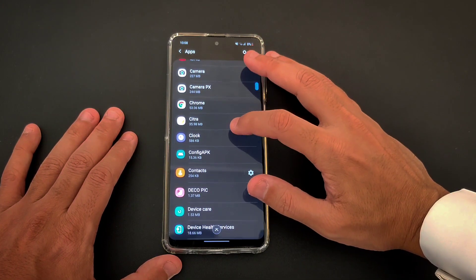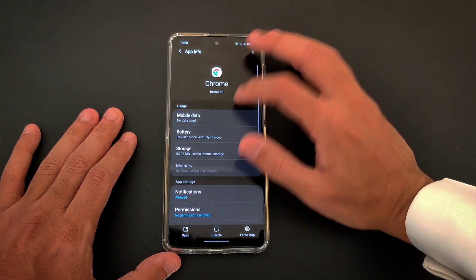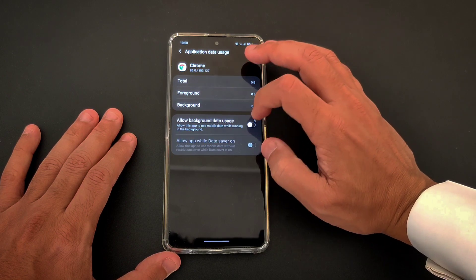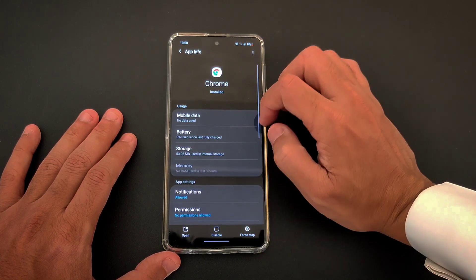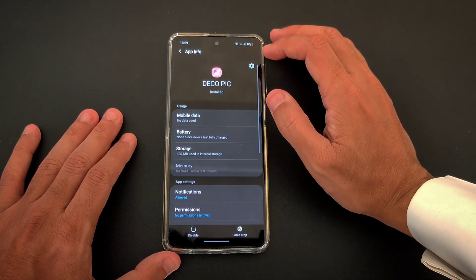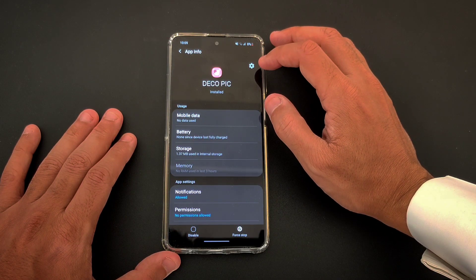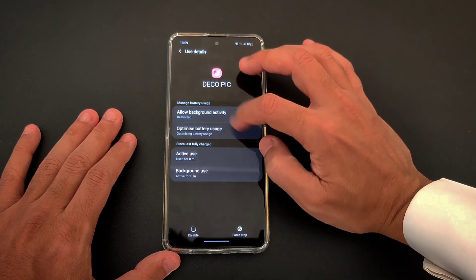This is basically the basic rule: go to any application — for example, Chrome — that uses mobile data in the background, and turn it off. Sometimes when you go through the list, you'll find bloatware you don't even know what it is — like this one here, I don't know what this is. I just turn it off.